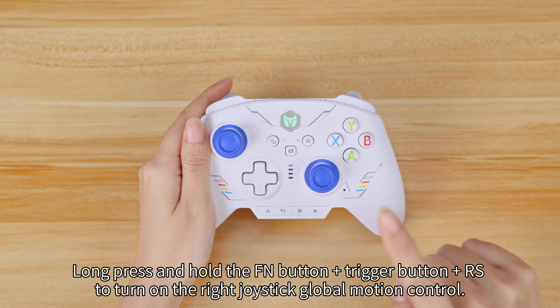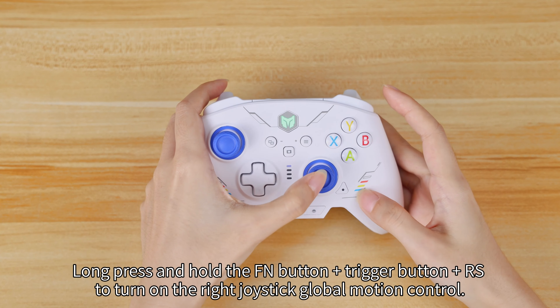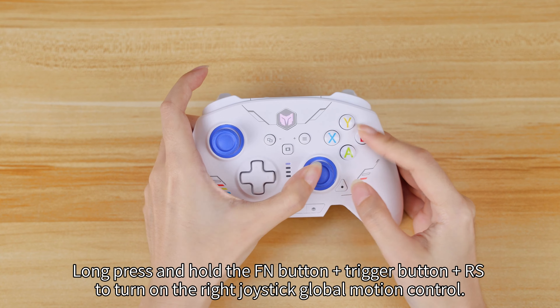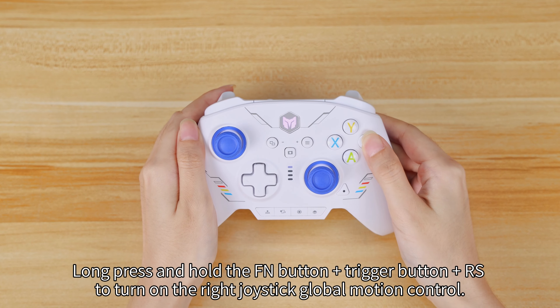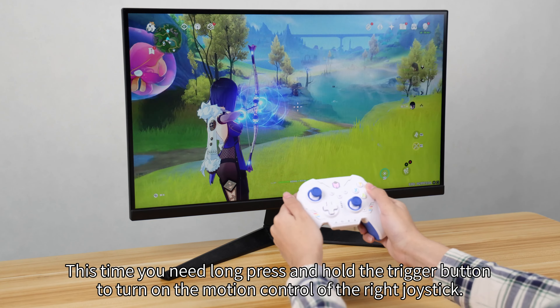Long press and hold the FN button plus trigger button plus RS to turn on the right joystick global motion control. This time you need to long press and hold the trigger button to turn on the motion control of the right joystick.